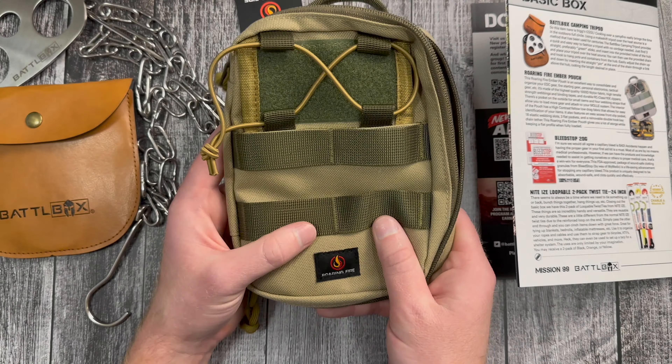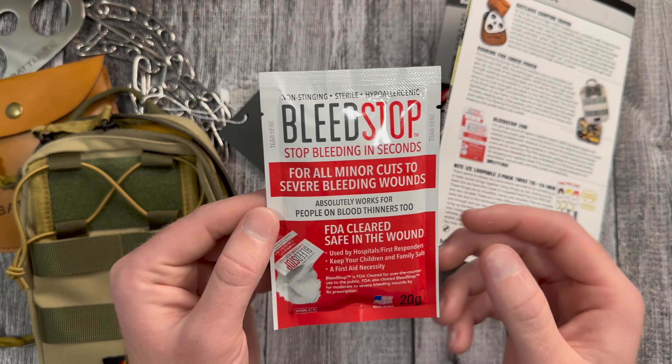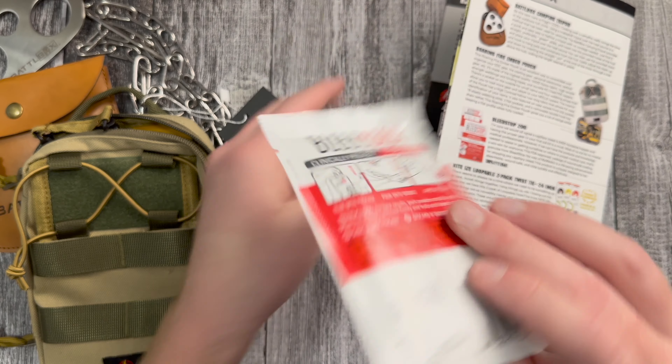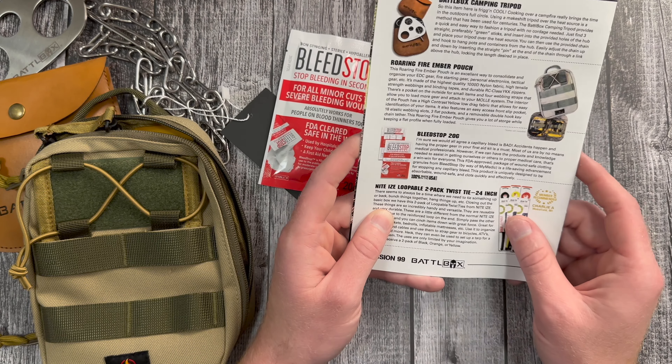The third item in the basic box is the Bleed Stop 20 gram pouch. For all minor cuts to severe bleeding wounds — FDA cleared, safe in the wound, used by hospitals and first responders. Tear open package, pour onto wound, apply pressure. Pretty simple. The main ingredient is basically like starch, designed to be absorbable, wound safe, and it clots quickly and effectively. 100% made in the USA.